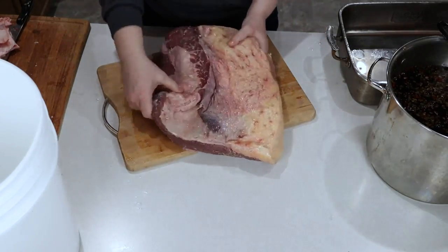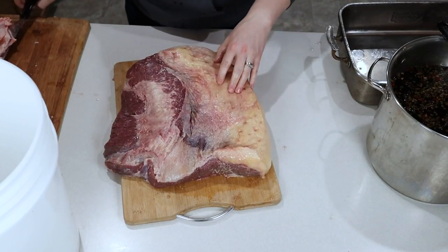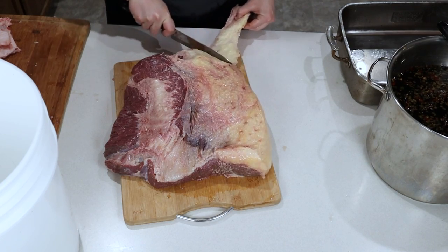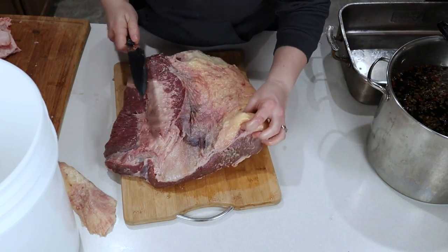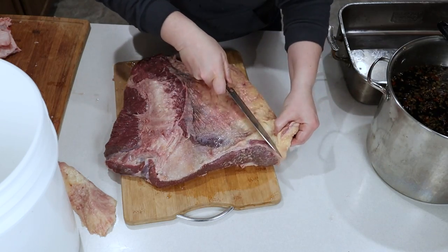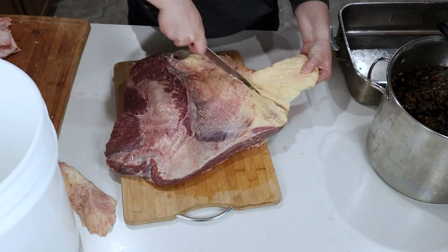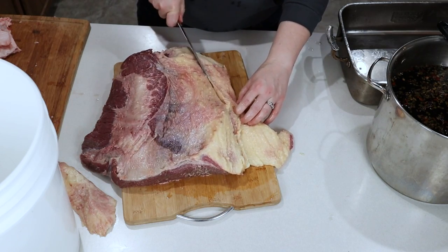Our brine has cooled off and now we're ready to go ahead and process our brisket. All we're going to do is cut off a fair amount of the fat. We don't need to get it all, but if we cut it off now we can actually render the fat down and make use of it. I'm not cutting it all off, just a little excess.